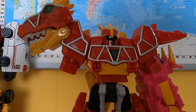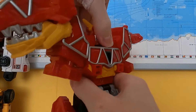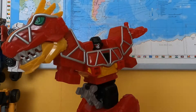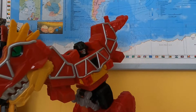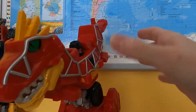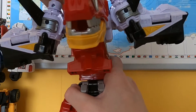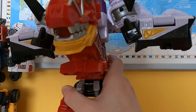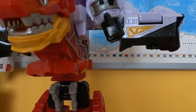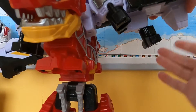Grab the Dino Charge Megazord and remove the Stego and the Tricerazords, the yellow thing around the back, and the helmet on the Megazord. Then you spin this entire thing around, and stick this massive piece on top. I'm not entirely sure whether you should remove the arm sockets or not, but I'm not going to, just to be sure. And it should look something like this — it's probably not combined correctly, but that's the least of my worries. Then you have to open these doors here, and drop these connector ports downwards.